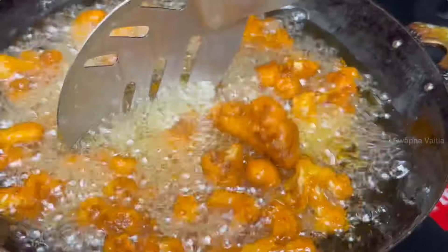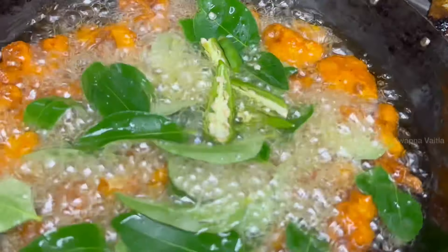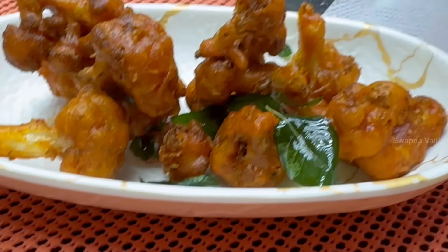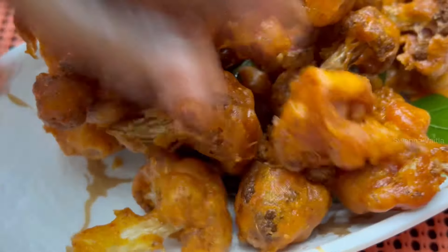If it is crispy after the last bit, add a little to it and it will be bound together. That's it. If you feel the sound, it will be crispy and tasty.